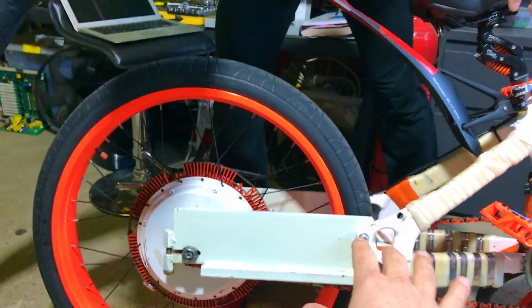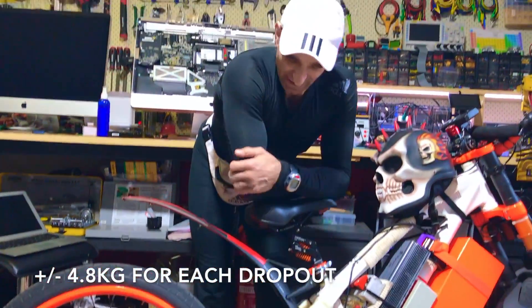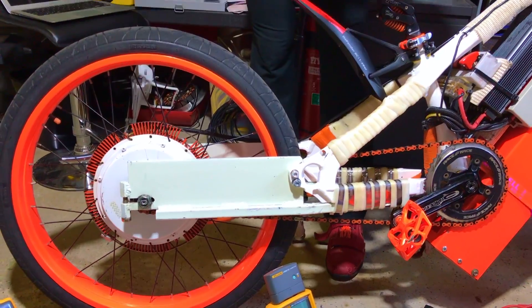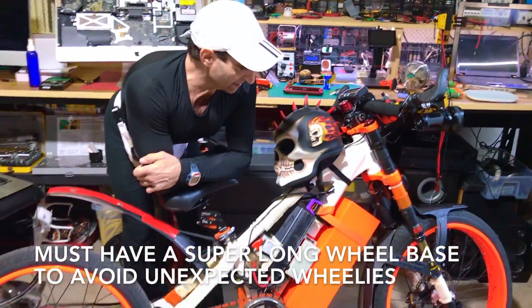It will have a wheelie bar. Each side is about four to five kilos — almost five kilos each side — so it's like 10 kilos of unneeded weight. The reason for the extended wheelbase is because it just pops a crazy wheelie and you end up on your ass. The bike was just lifting.